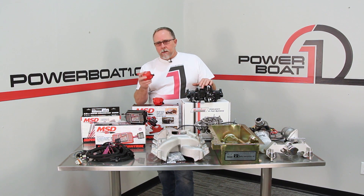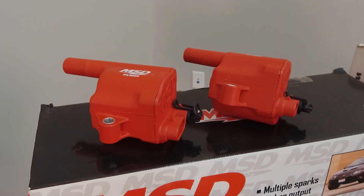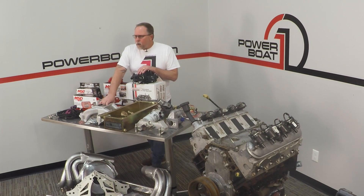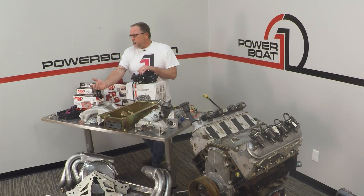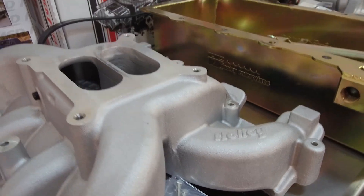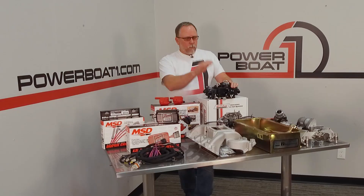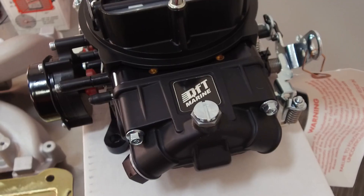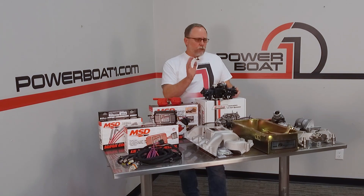We've got a coil set here — it's an eight pack of coils, which is a nice upgrade from MSD over the factory stuff. We've got a Holley dual plane intake here, it's a 300-130, and it should work really well in this application. We're going to run a 650 QuickFuel carburetor. This is a great little carburetor for marine application, and there's an electric choke on it.